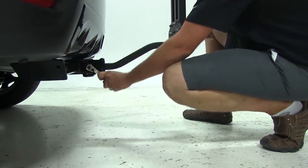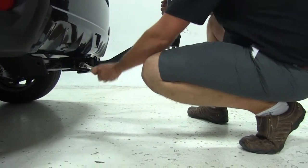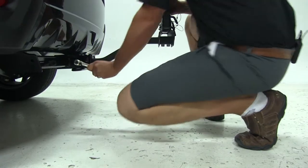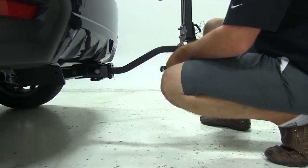As we tighten this down, it's going to draw the shank — as you can see right now we've got some play in it — it's going to draw that shank over against the receiver tube. As you see, we've gotten rid of all that play, giving us a nice secure connection.